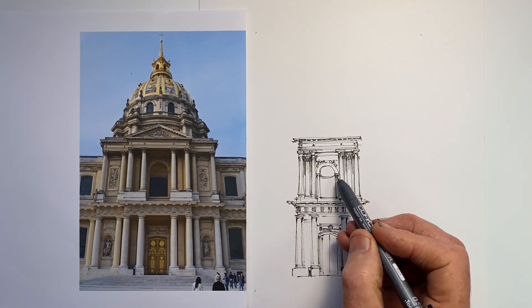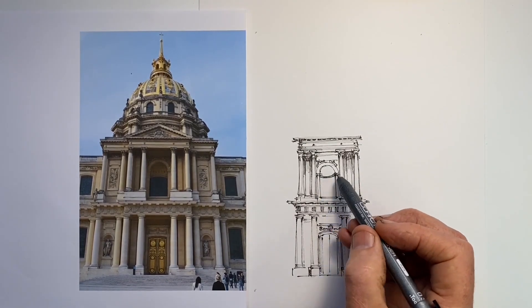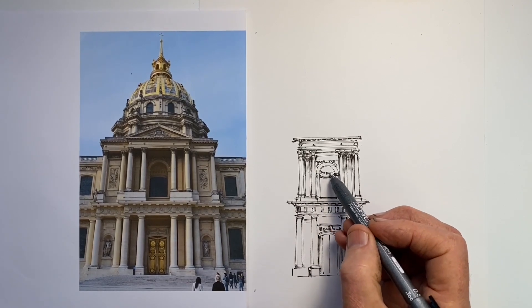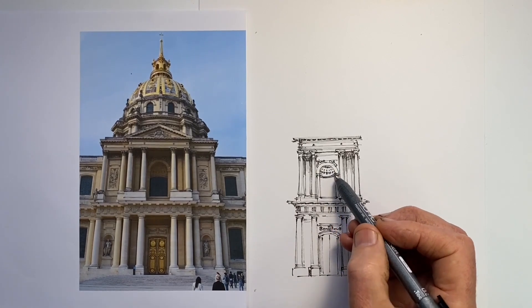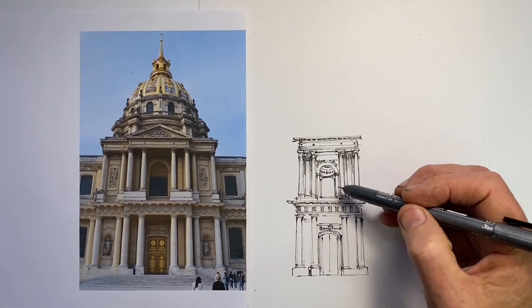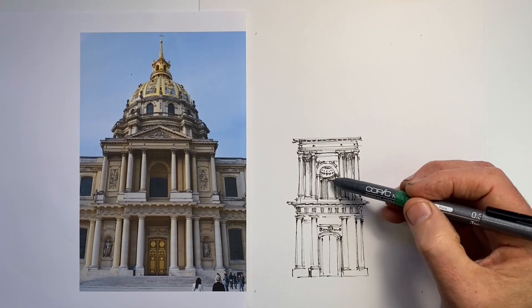So there's proportion. There's also alignment. Alignment is simply keeping things in a straight line that should be in a straight line — horizontally, vertically, or perhaps less commonly, diagonally.